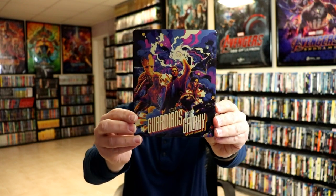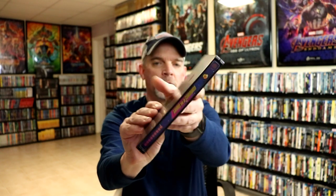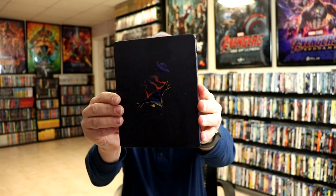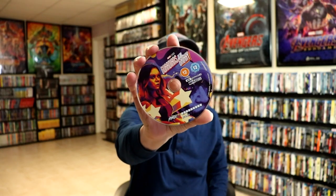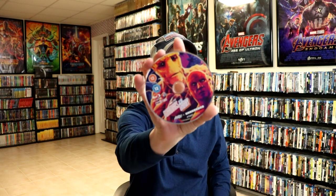Really nice looking steelbook. As you can see, it's got all this reflective finish to it. Here's the back. We do have the title on the front, which is nice. And as you can see with the back, it does have the reflective areas. We open it up and we have it with the spine — very nice looking artwork. We do have some discs: we have our 4K disc with some artwork, really nice looking, and we do have our Blu-ray disc. It goes along very well with the actual steelbook artwork, which is nice. And we have some inside artwork.